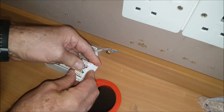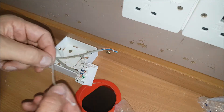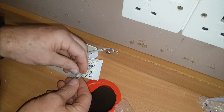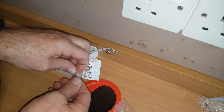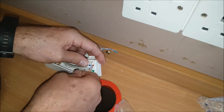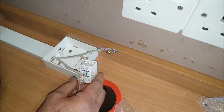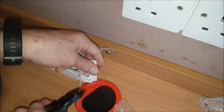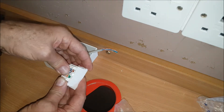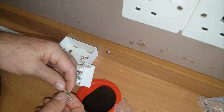Each packet comes with a zip tie. There we go — slide that through like so, using my big fat hands. Tucking back underneath, then snips — be careful not to cut the wires underneath. So that's one done.